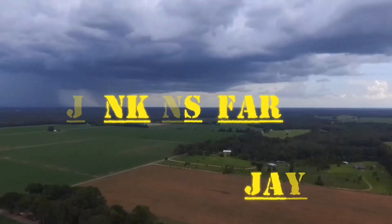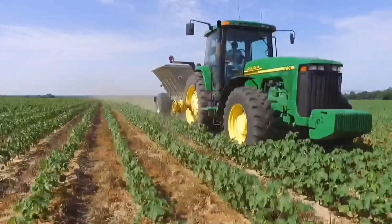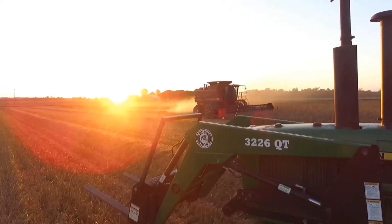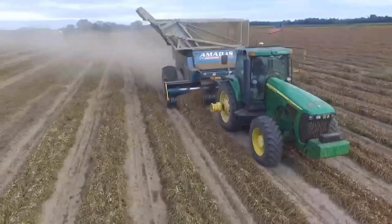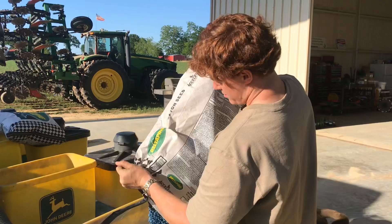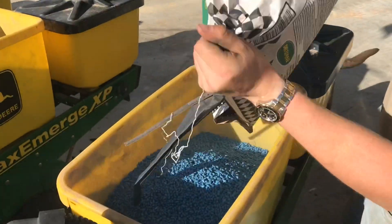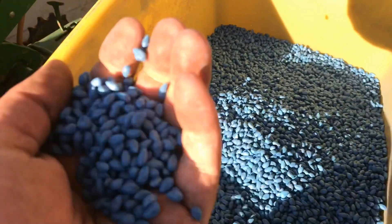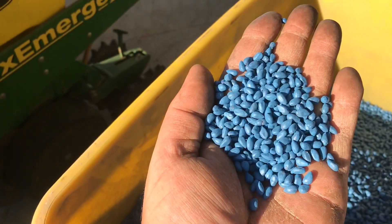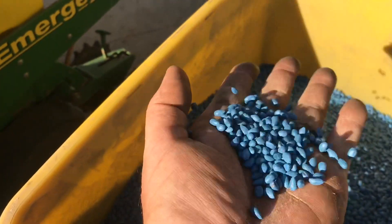This is Jenkins Forge. Now I'm starting to get excited. Look at there, boys and girls. Can you see that? If you've ever wondered what cotton seed looks like, now you know.